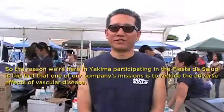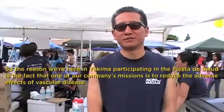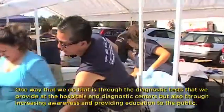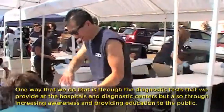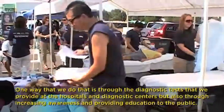The reason we're here in Yakima participating in the Fiesta Day Salute is that one of our company's missions is to reduce the adverse effects of vascular disease. One way we do that is through diagnostic tests provided in hospitals and diagnostic centers, and also through increasing awareness and providing education to the public.